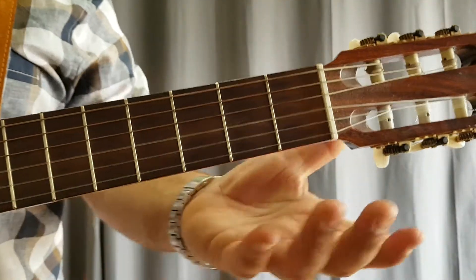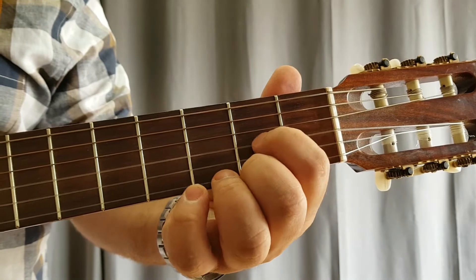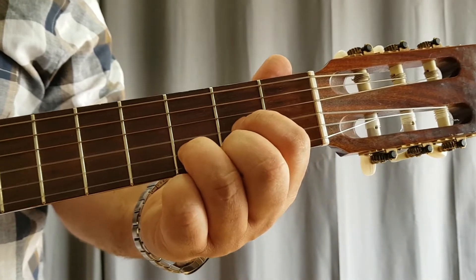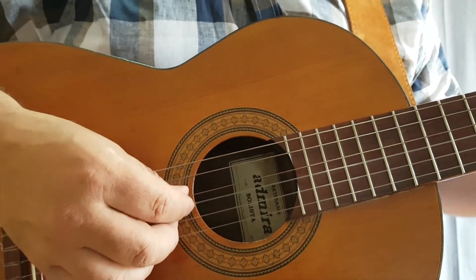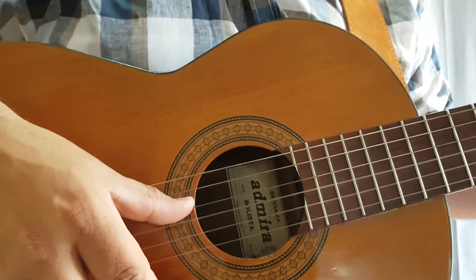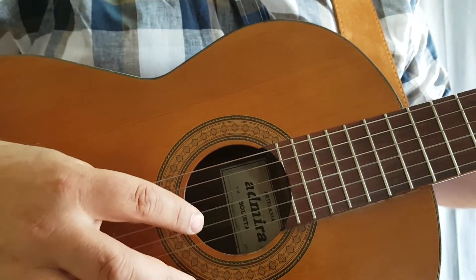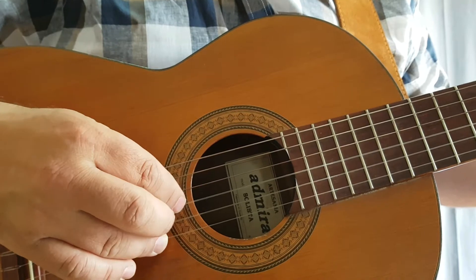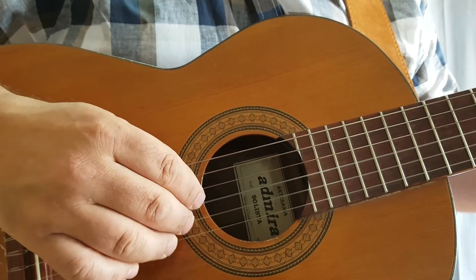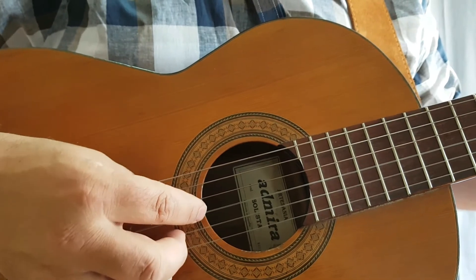I'll come in close so you can see what I'm doing. For this example we're using the D chord - just as a reminder, here's the D chord. Now for the picking hand: imagine your thumb belongs to the naming note of whatever chord you're playing. In this case it's D, so the thumb belongs to the D string, and the following fingers are assigned to the three strings underneath. You strike the bass note first, then the following three strings.